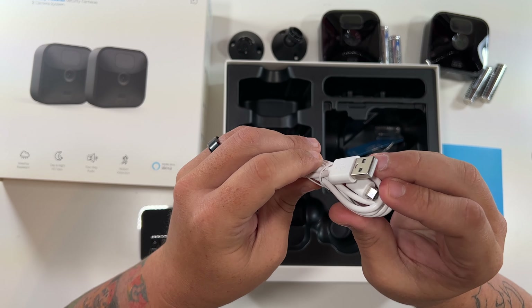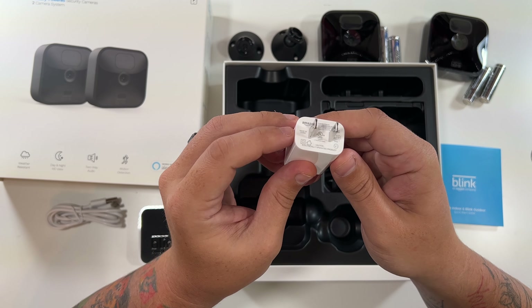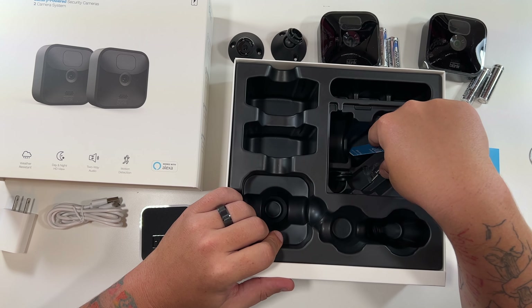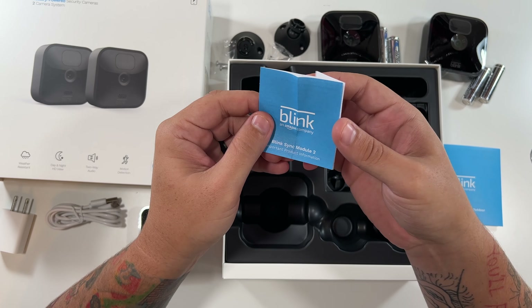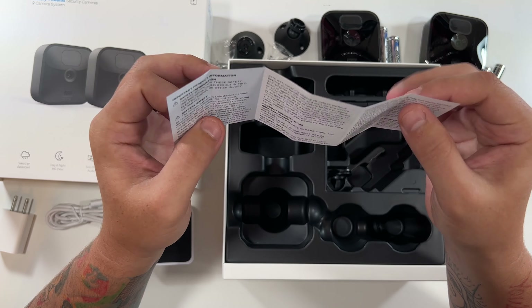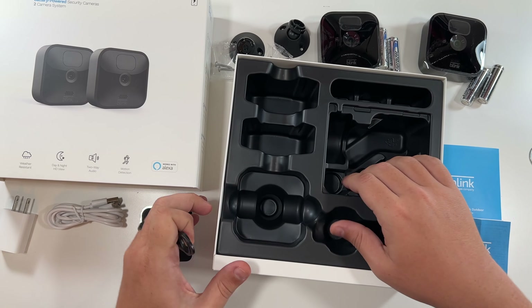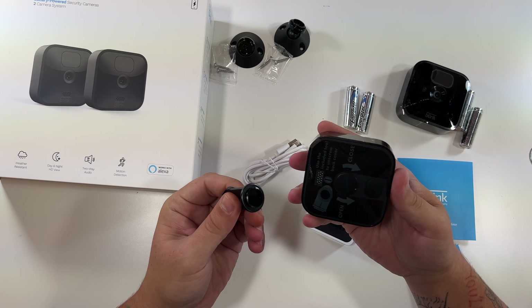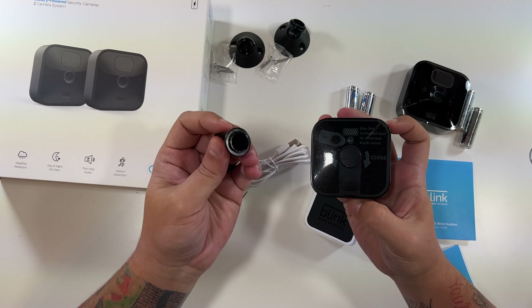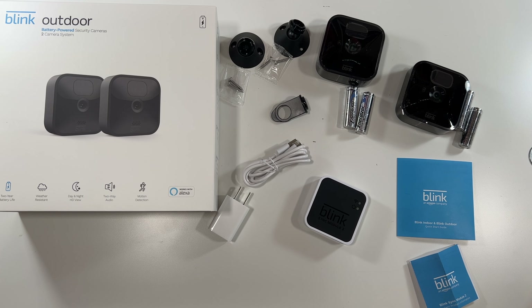We've got the micro USB cable to power that device, along with an Amazon power brick. Then we got screws, a Blink Sync Module information booklet. And that little tool there — my guess is that's to use the included tool to unscrew the back of the camera. That's what this is for. So that will do it for the Blink Outdoor battery powered security cameras unboxing.